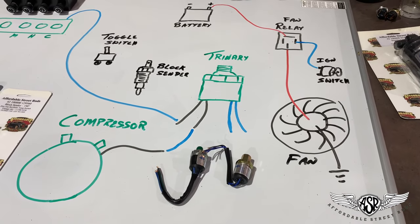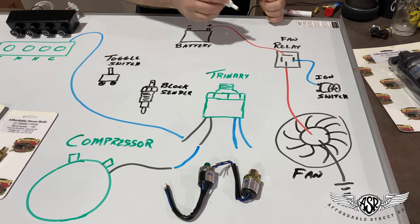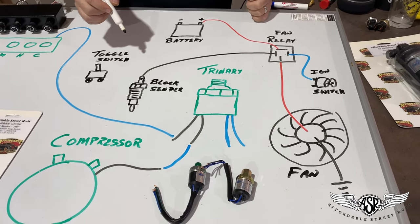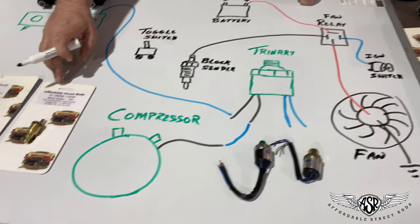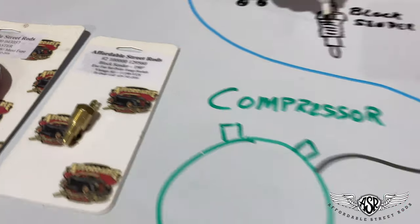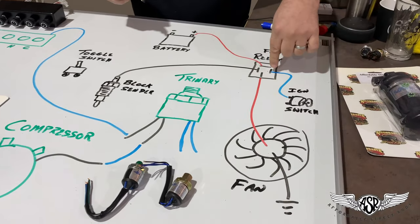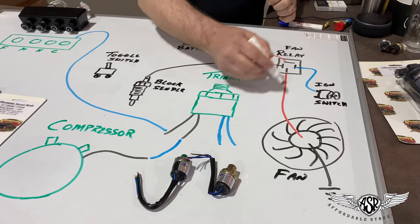In order for the fan to actually work and the relay to close, this side of your relay needs to be grounded. We're going to come from this terminal on the relay over to a block sender in the intake manifold. This block sender will screw close to the thermostat, preferably in your intake manifold, and it will read the temperature of the water. This particular one is set at 190 degrees — when the water gets to 190 degrees, the internal switch in the block sender closes and grounds this terminal via the threads on the block sender through your intake manifold. So when we turn the ignition switch to the run position, if the block sender is above 190 degrees, it closes the relay and sends power from the battery through the relay onto the fan.